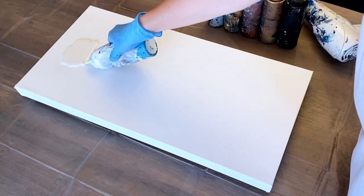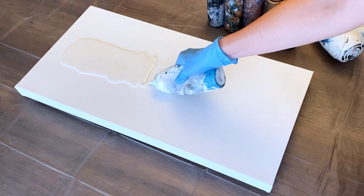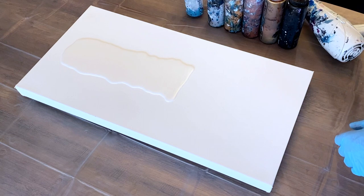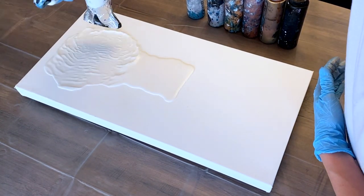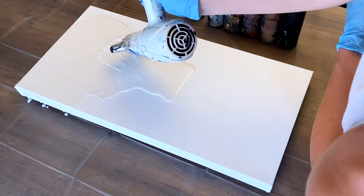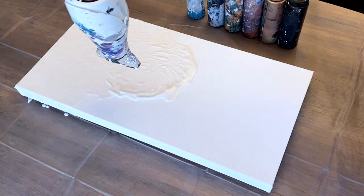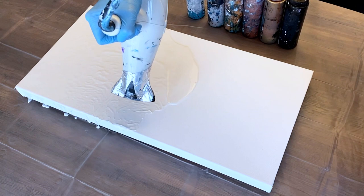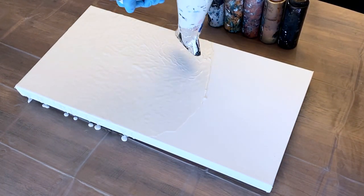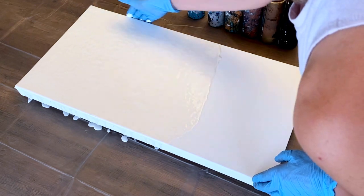First up, I'm going to lay down a base over about the top two thirds of the canvas with my iridescent white. I'm spreading with a hairdryer as I do for most techniques. Again, later on we're going to be doing balloon mashes in the top third of the canvas, so I want to make sure that there's not too much paint left up there in the end. The hairdryer is a great choice for spreading out your paint. Giving the sides a quick coat.